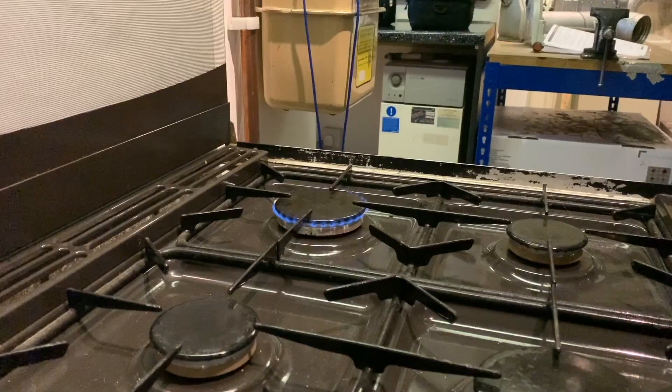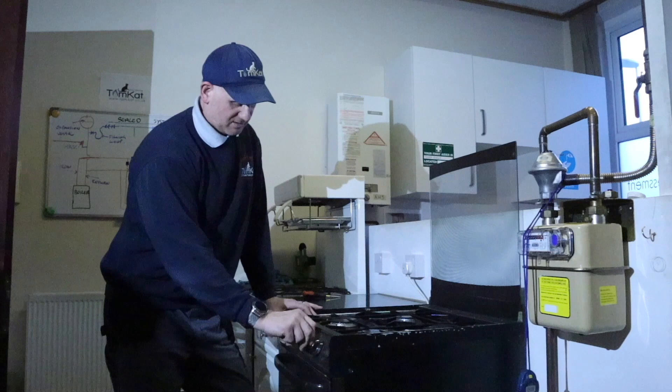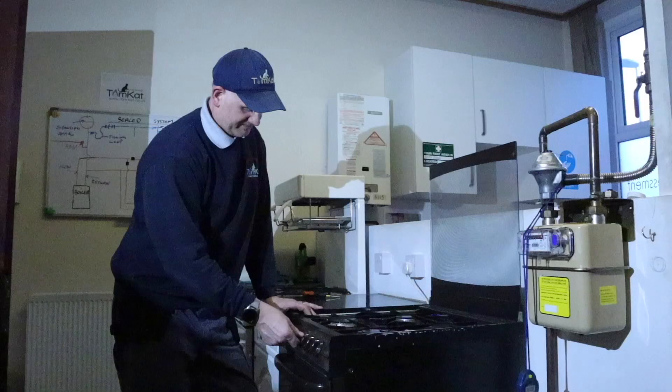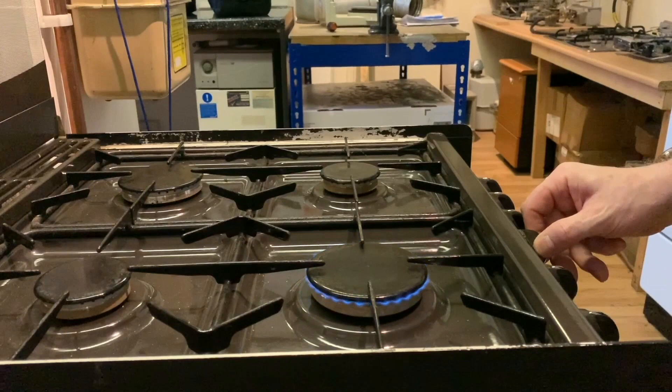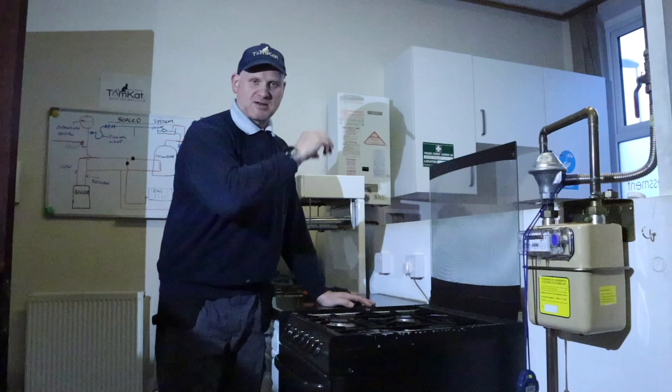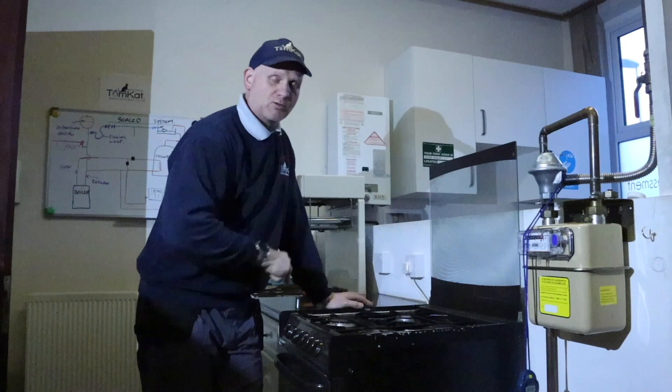Do the same for the back ring — turn it on, turn it down to minimum, it stays lit, then turn it off. Do the next one — turn it down to minimum, stays lit, then off. The oven and the grill we'll look at in a minute, but as simple as this is, you're checking whether the gas tap is stiff or not turning off correctly.